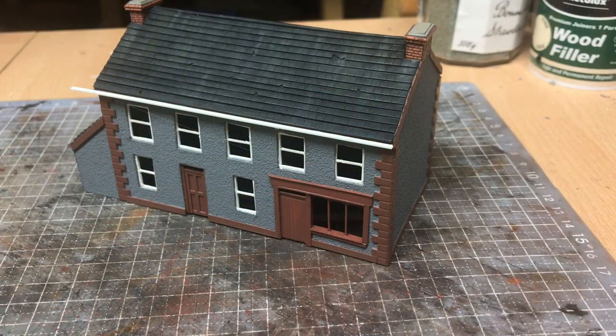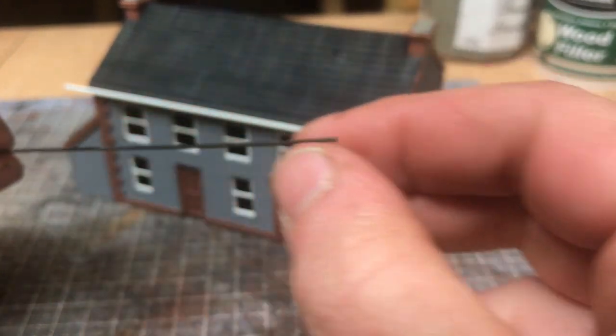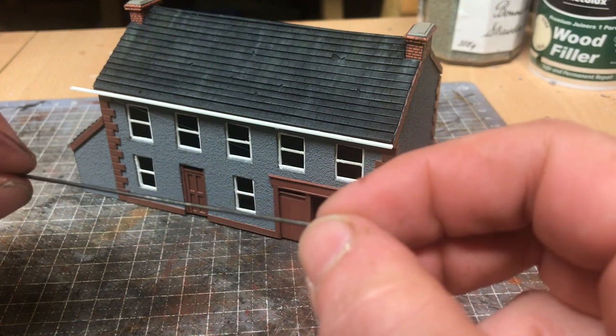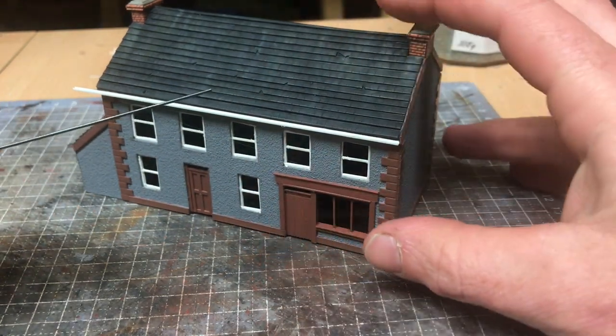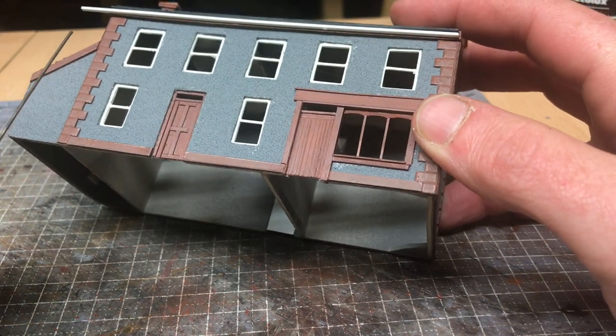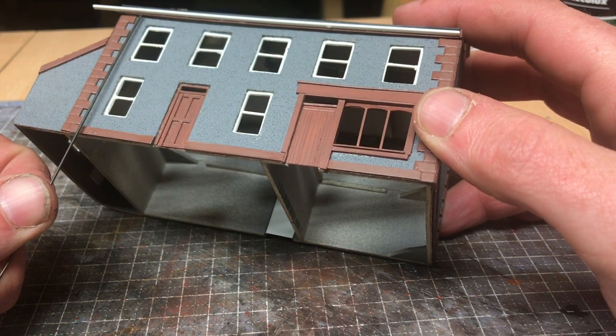I'm not going to run through the process of building the downspouts on this build. There's a link to a video I did on this some time ago that will show how I go about making these. It uses 1mm florist wire, which can be picked up from any garden centre for under a pound — I paid about 75p and got about 12 lengths, which will do you for numerous projects. Once I have these made I'll come back and show you fitting them on the building.